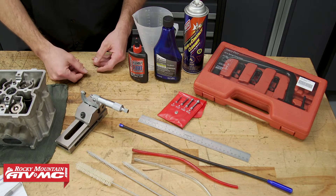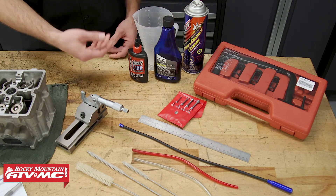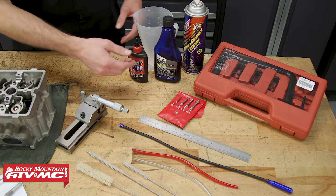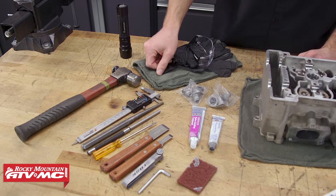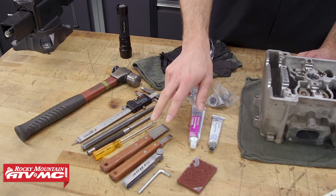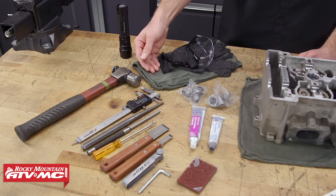We have some cleaning brushes, and we also need some chemicals: assembly lube, carbon remover to help clean up the cylinder head, and contact cleaner. On the other side, we have some common hand tools, a hammer punch, veneer calipers, gasket scrapers, safety glasses, rubber gloves, and some rags.